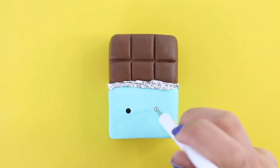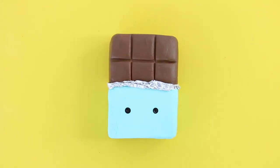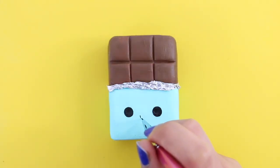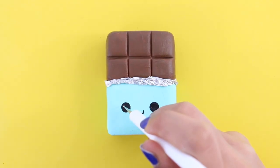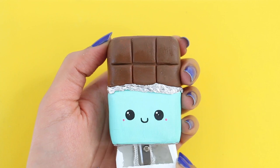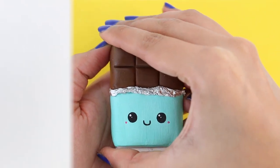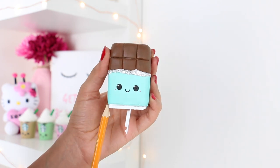I forgot to press the record button, but I basically put aluminum foil between where the chocolate bar meets the wrapper. I took a piece of aluminum foil and some super glue, and I glued it in place. I really need to pay attention while I'm filming — I think this is the second or third time that I forgot to press the record button. But yeah, here I'm just drawing on the cute face. Finally, I'm going to take the lid and pop it on. If you want, you could match the color of the wrapper with the lid, but I decided to keep it white. And yeah, there is the completed chocolate bar sharpener.